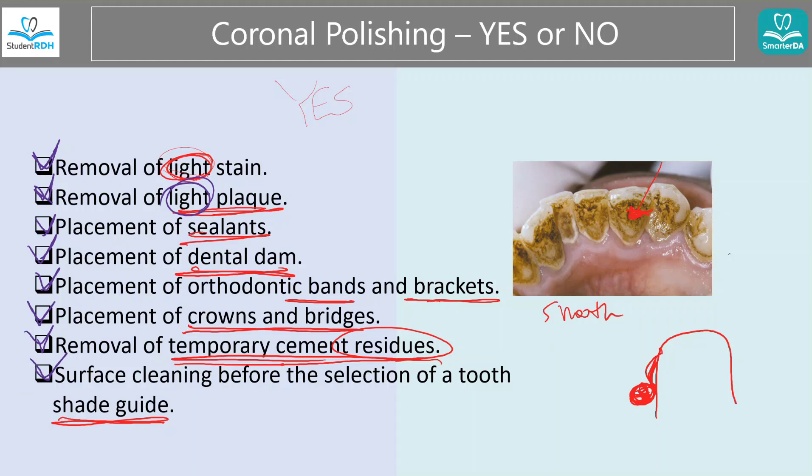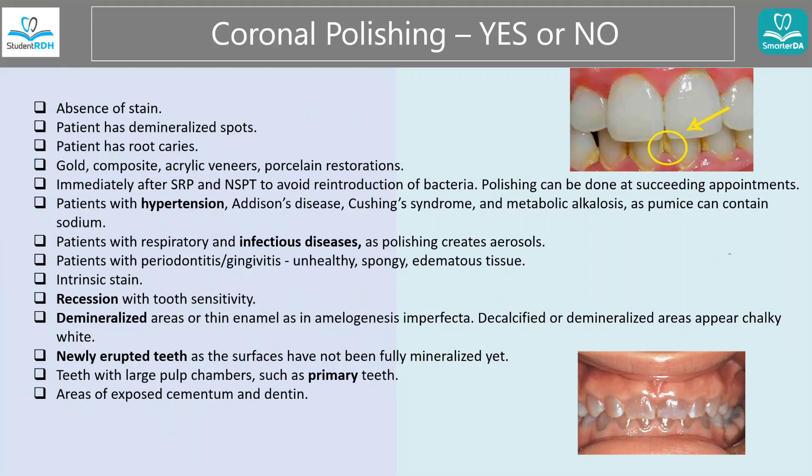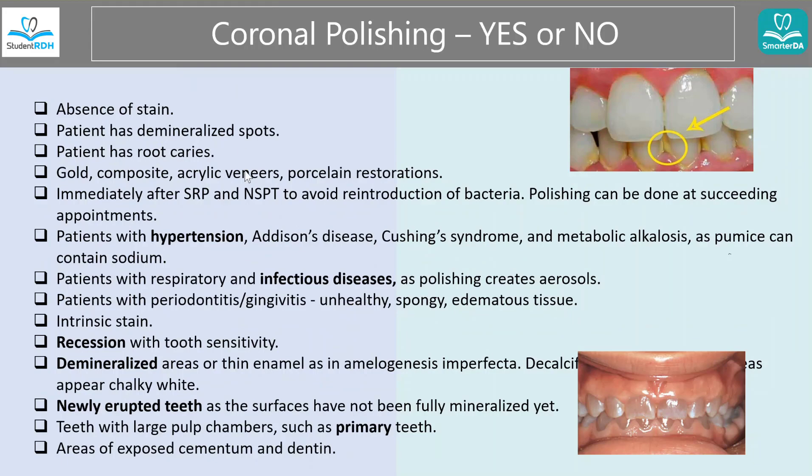Now let's look at the contraindications — when do you say no? It's important because a lot of times we actually overdo this. As dental hygienists and dental professionals, we sometimes just go through the motion of polishing without thinking. Sometimes that's not good.